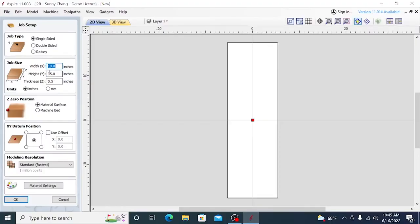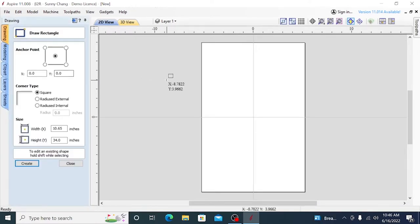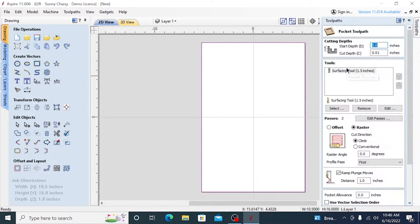First, we're going to plane the two surfaces of the material. This is one of the easiest toolpaths you can make. Once you have your dimensions and settings set up in VCarve, just create a rectangle around the perimeter of the cut. Next, create a pocket toolpath with your vector and set your cut depth to around 0.01 inches. If your material looks warped and extremely uneven, you may want to set it a bit deeper.